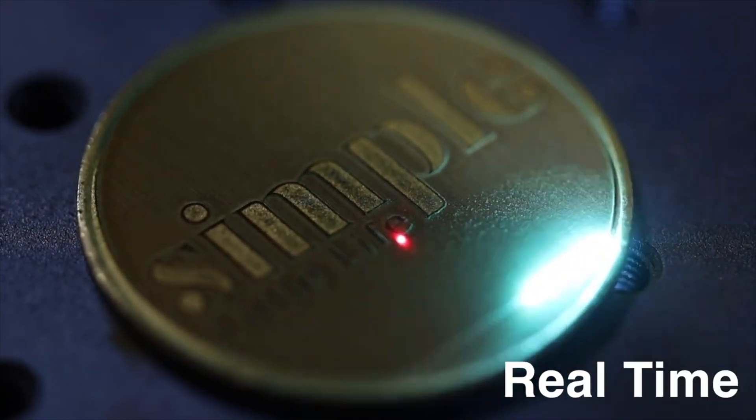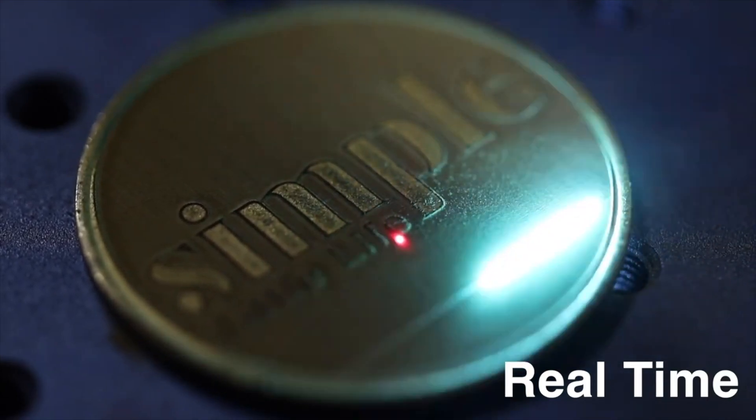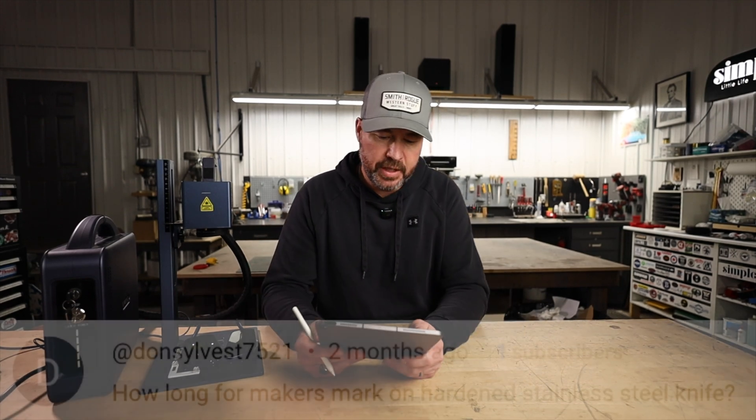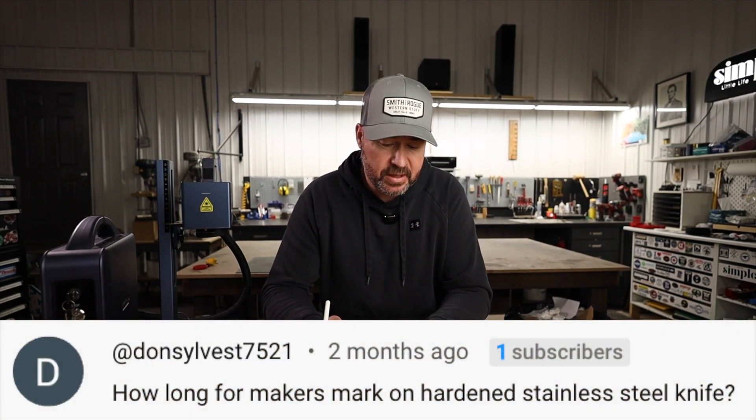Being that fiber lasers are getting close in price to other IR and blue diode lasers, if it was solely for maker's marks I would definitely opt for a fiber laser. It is so much faster and gives you more options — how deep you want it, and even the colors: more of a brown, a real black, a silvery gray. There are just a lot more options when it comes to marking steel with fiber lasers.